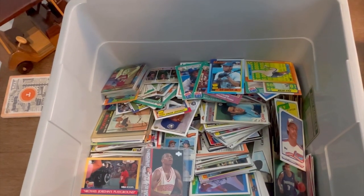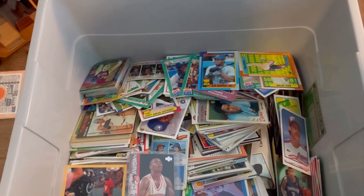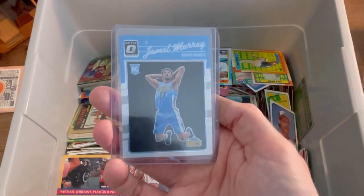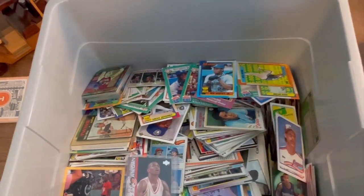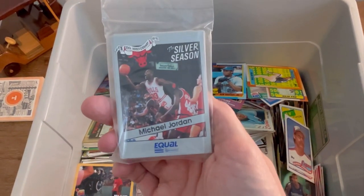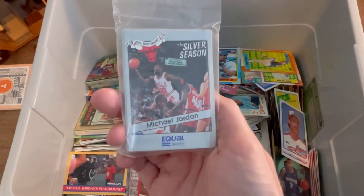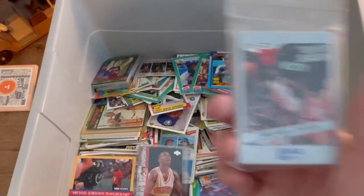Before we get into the unboxing, I did want to mention a few giveaways real quick. The first one is for this Jamal Murray Optic Rookie Card — the winner is Jeff White. And the second one is for the Silver Season Michael Jordan Basketball Card Pack, and that one will go to Chris DC. Congratulations to both of you.